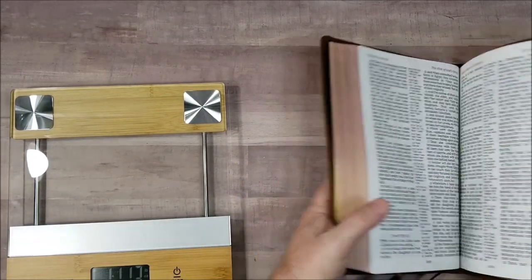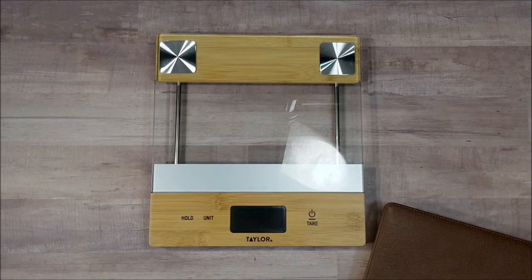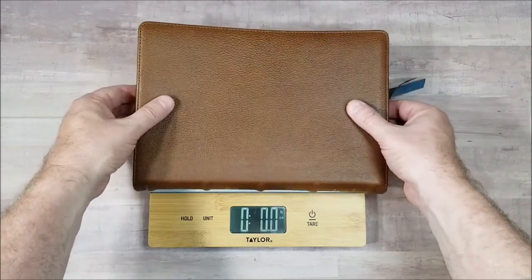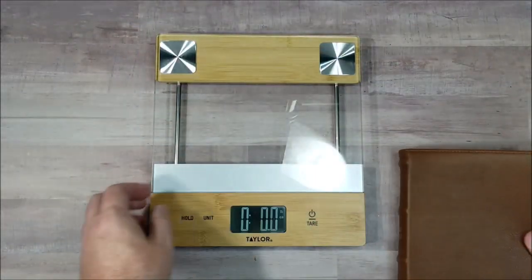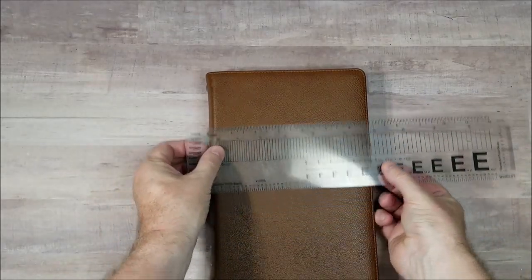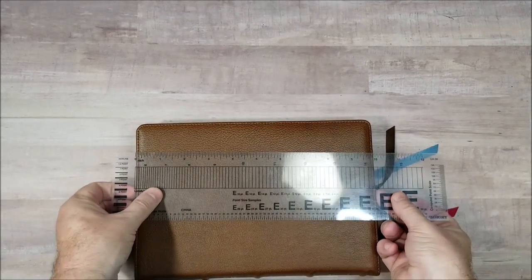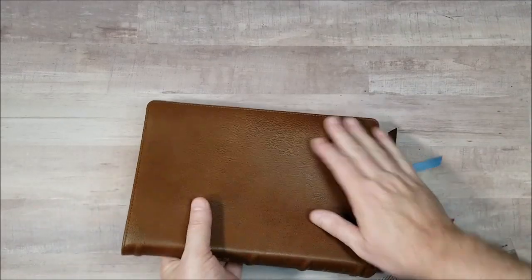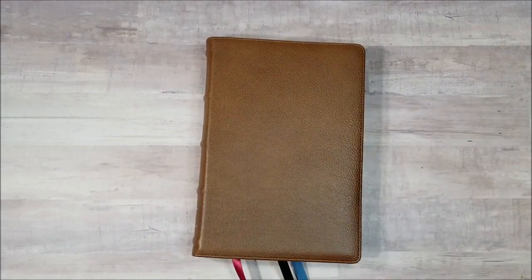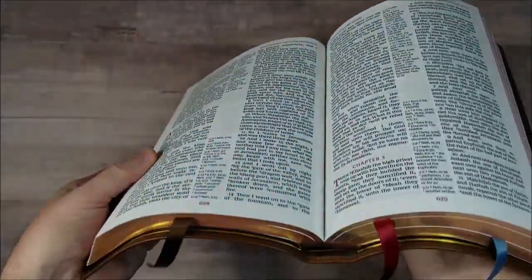So let's weigh in and see how much weight we've got here. 2 pounds, 11.6 ounces. I have the exact measurements and all on the specs on BibleBuyingGuide.com if you want more detail. We're looking at about six and three-quarter inches, close to 10, and just under one and a half inches thick. That's our quick look at the Thomas Nelson KJV Giant Print Center Column Reference in Brown Goat Skin Premier Collection.